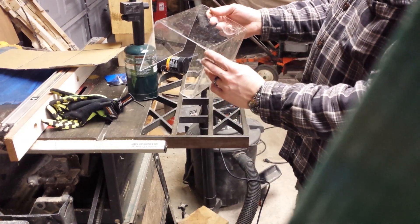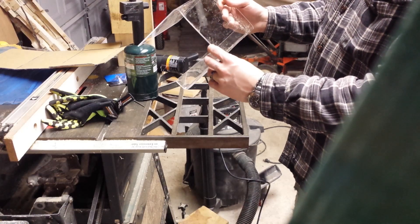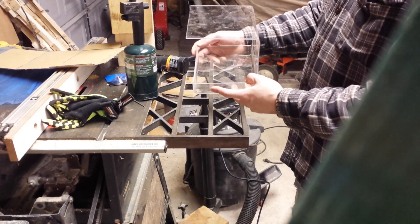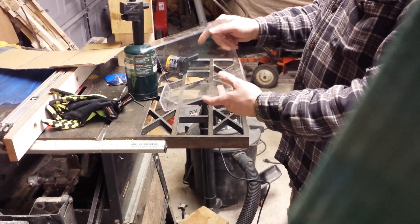If you did want to try and glue these corners, they do make plexiglue — you do have to have a tight seam. Otherwise, you could also use acetone. I suppose you could try and use some hot glue or something like that, but I haven't used anything and it's been pretty good.